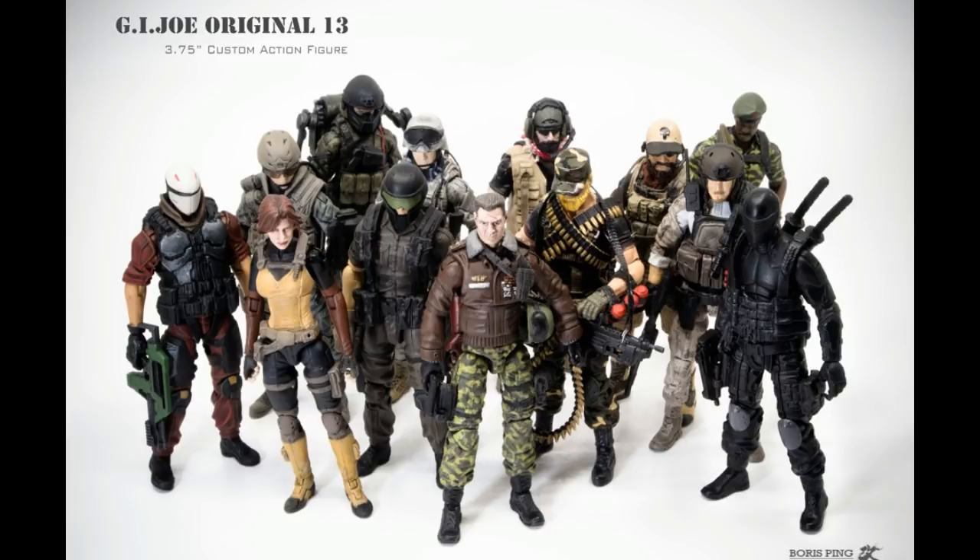The picture you see here is a bunch of customs done by one of my ninjas on Facebook. His name is Wang Wangping. I hope I'm saying that right — sometimes it's Wang, sometimes it's Wang, depending on where you're from. He does some insane customs using existing parts of G.I. Joe figures on G.I. Joe figures.